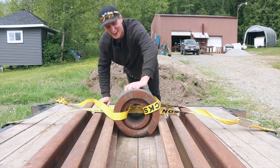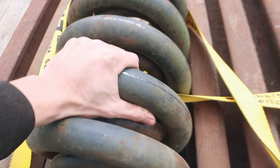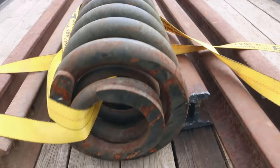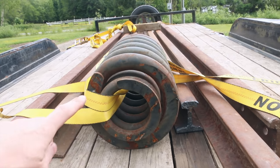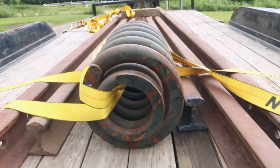Check out this coil spring! Look at the size of that sucker! That is some serious coil springs from a train car, and it had one more spring inside of it. Rides with three springs.